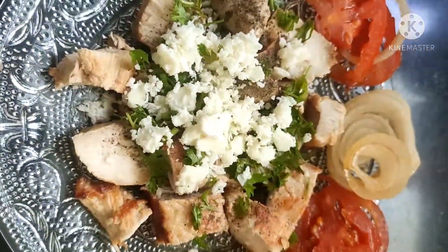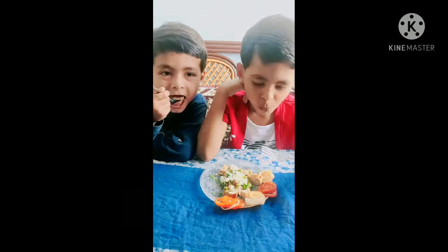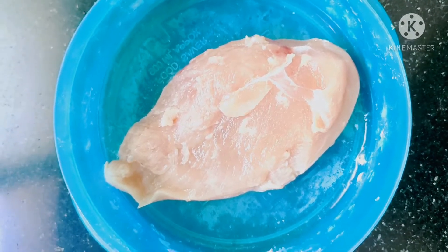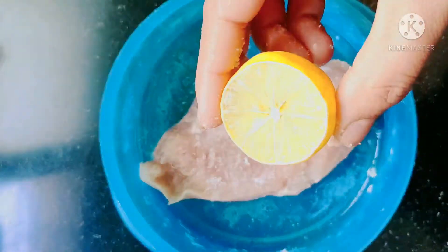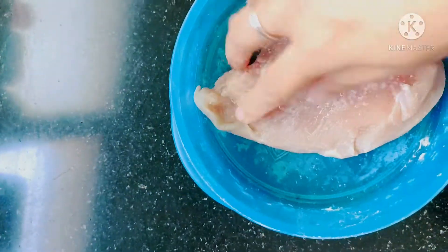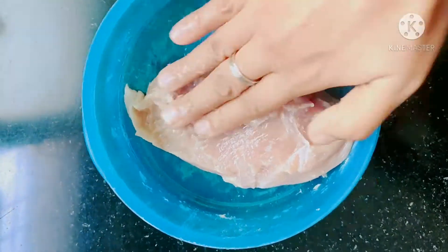This is the recipe for the meat. This is the boneless chicken — I use chicken breast, a piece of steak. The meat is very soft. The soy sauce is small.